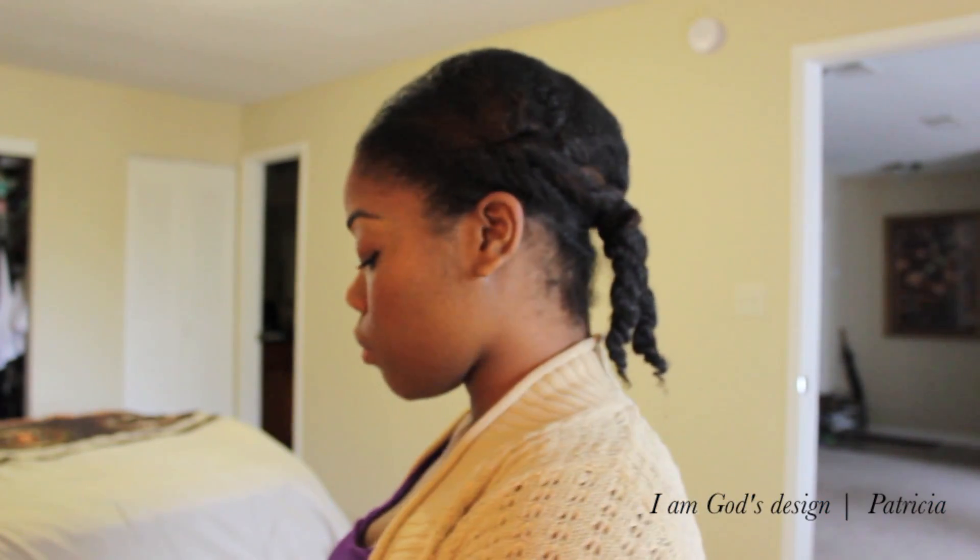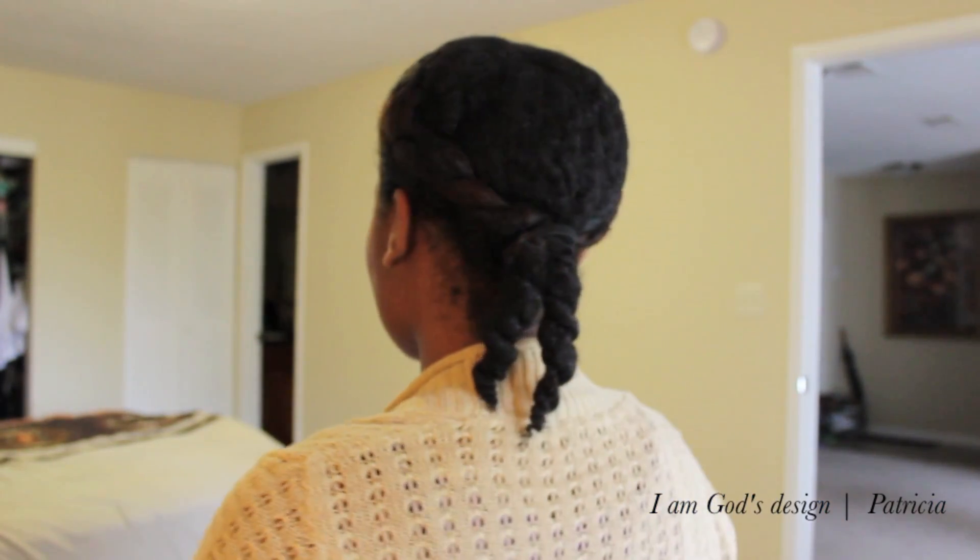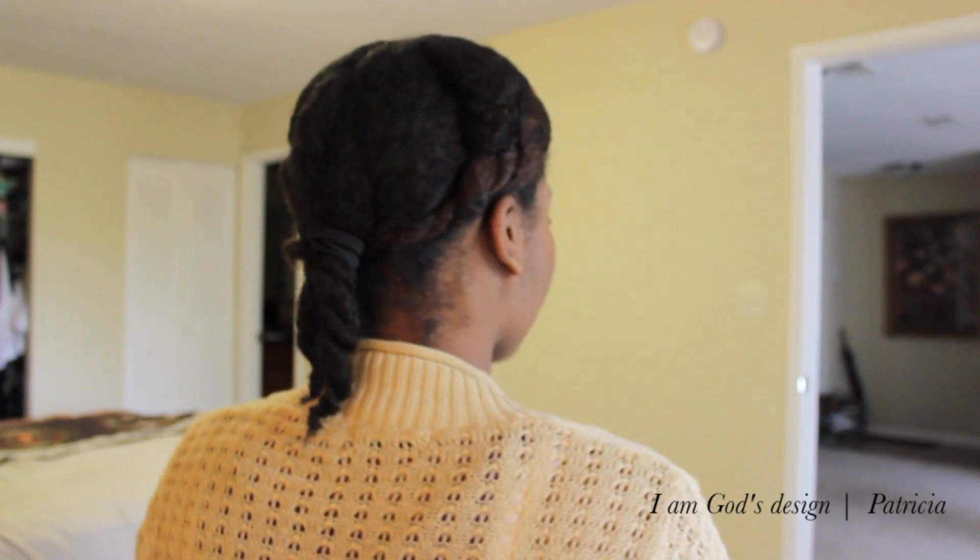I prepped my hair on a twist out. I just did four big twists, put it in a ponytail at the nape just to stretch it out a little bit. I usually do this on a braid out, did it on a twist out this time — doesn't matter. As long as your hair has a little bit of texture to it, it makes the bun a little bit more full and just gives it a kind of interesting look.